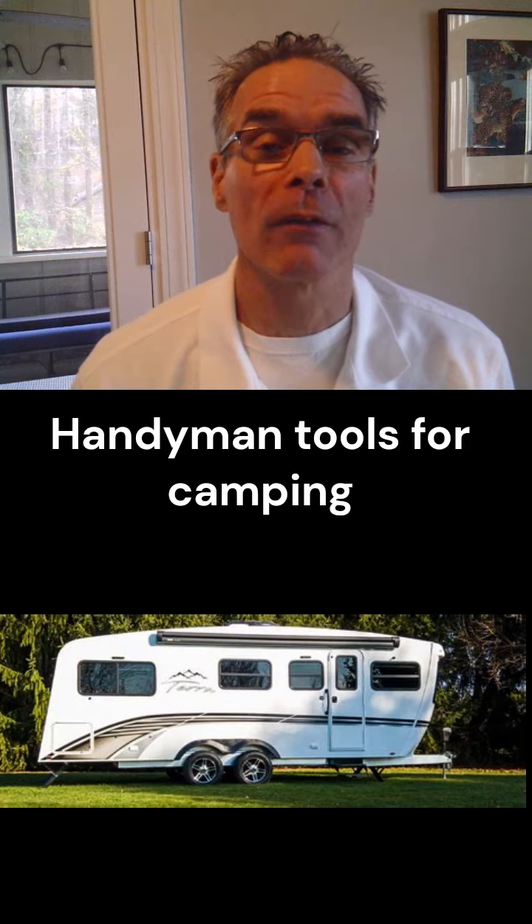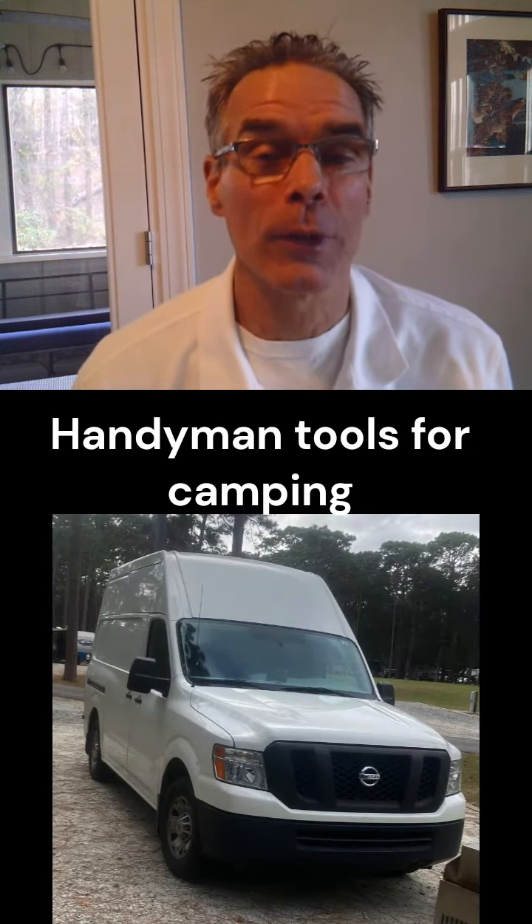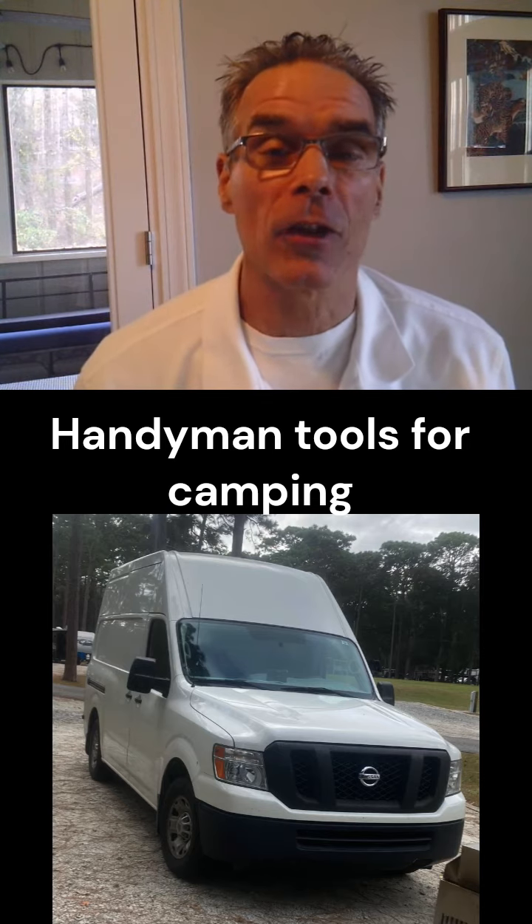We have a 26-foot travel trailer that we tow. We actually tow it behind the Handyman truck — it's a 2500 series Nissan, 3-quarter ton basically. Works like a champ.